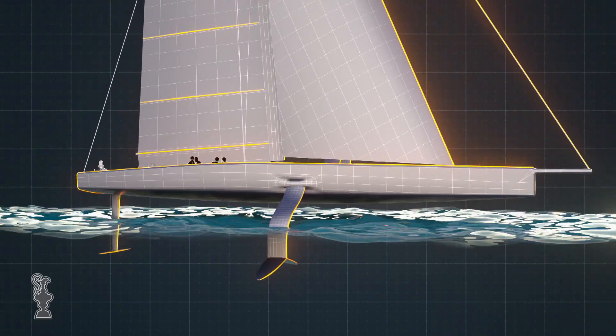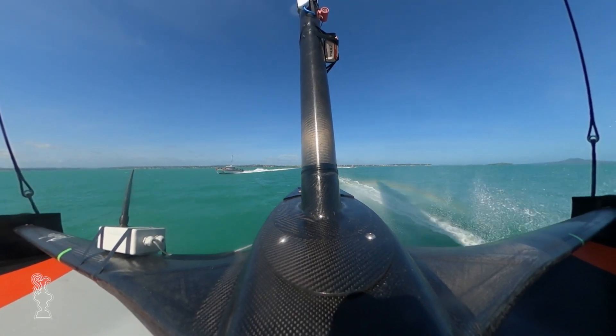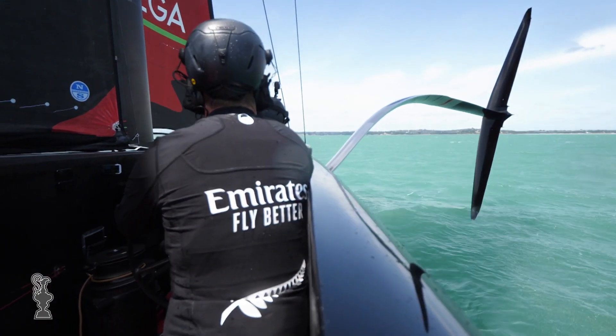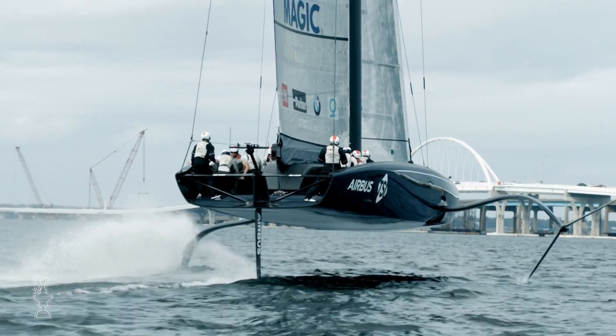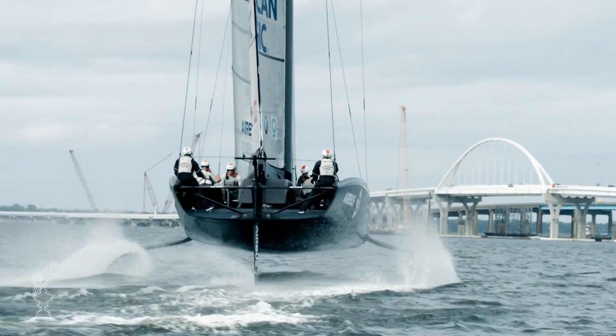When we developed the class rule, we really wanted it to be quite open so designers have a much bigger area in which to play. We wanted to allow space for innovation and space for different teams to design different hull shapes, different ways of controlling the sails, different foils and rudders.